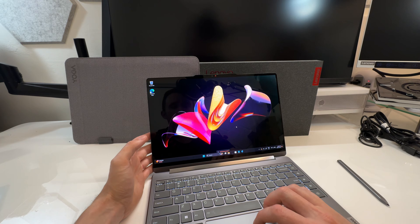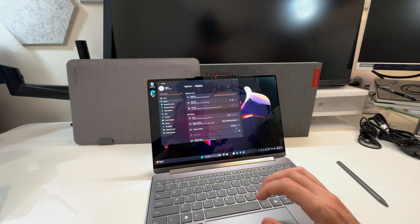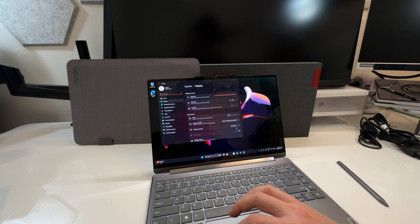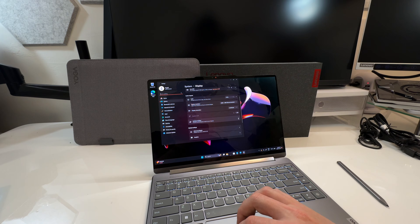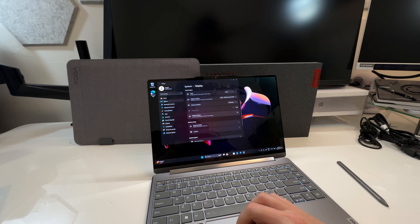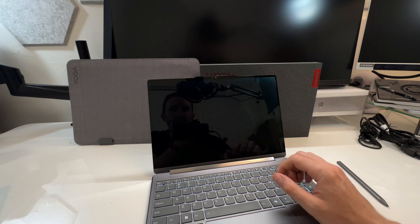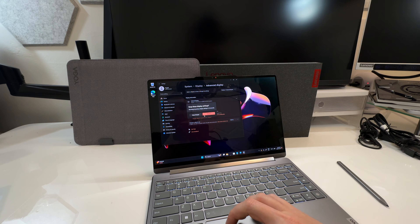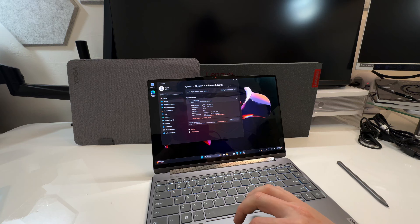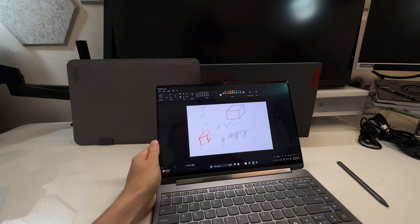This is a high refresh OLED screen — 2.8K 1800p, very nice. 100% DCI-P3 coverage. OLEDs don't get super bright like some IPS panels — you can't get like 1,200 nits realistically on most laptops — but it's bright enough. You can run up to 120Hz instead of 60Hz. It's a 120Hz OLED touchscreen at high resolution, overall very nice.